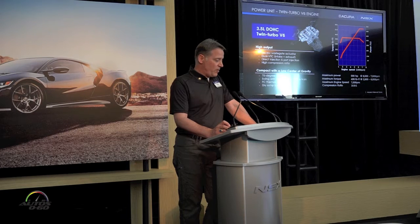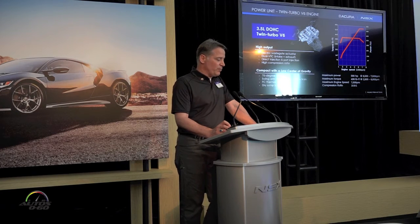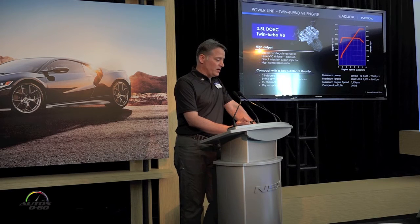Maximum power is 500 horsepower between 6,500 and 7,500 RPM, with very broad torque of 406 foot-pounds from the engine itself across a wide range from 2,000 RPM and above.